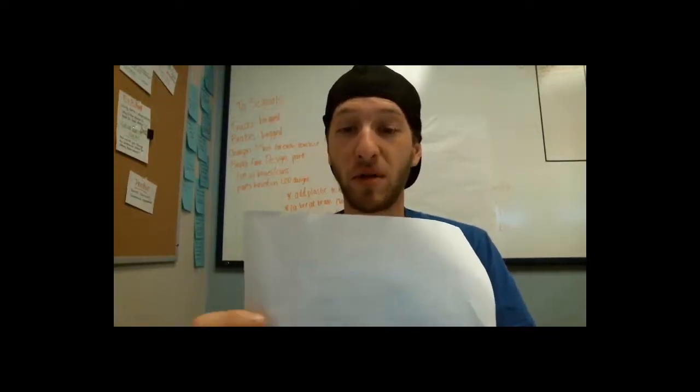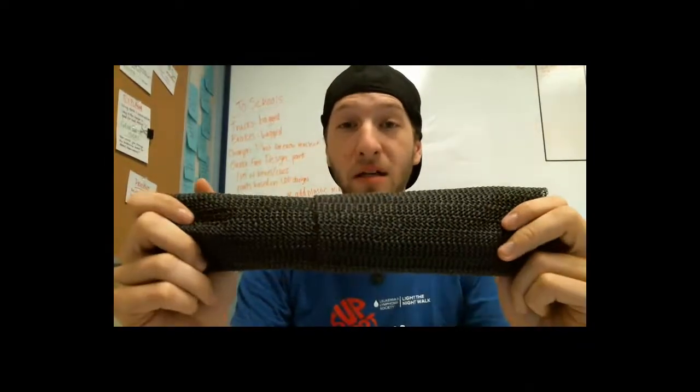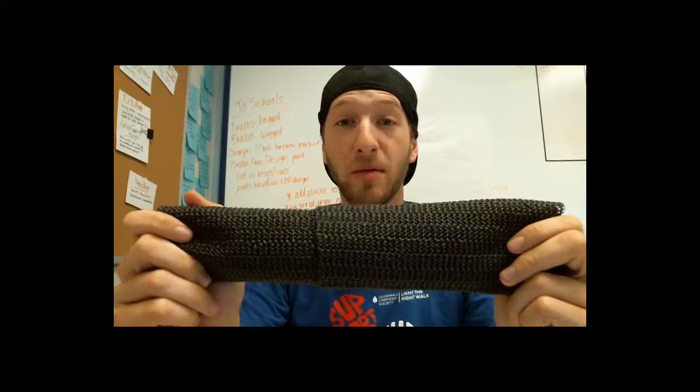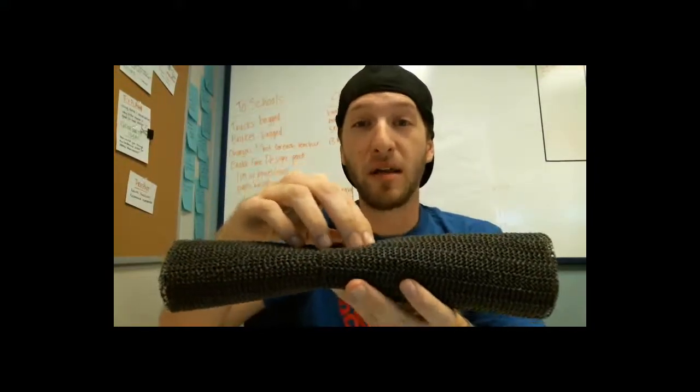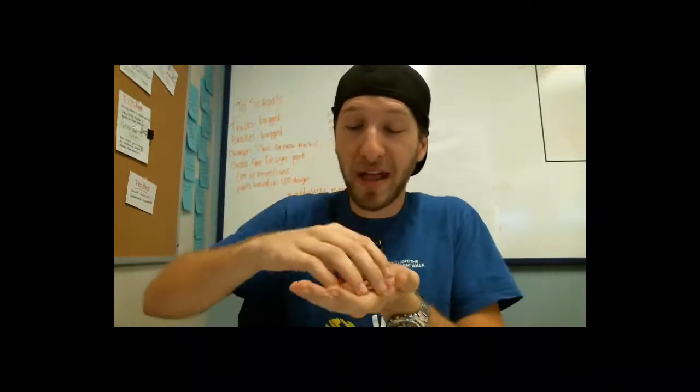So then something interesting — if I get a white piece of paper, which color is being reflected and which is being absorbed? White is the reflection of all colors, which means everything coming in is bouncing straight back. And if I look at something that's black, all colors are being absorbed. This is why a black car gets hotter in the summer — all of the sun's light is being absorbed into the paint — whereas a white car reflects most of the light, which is why it feels cooler to the touch.